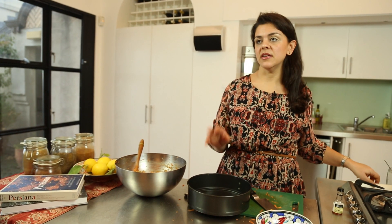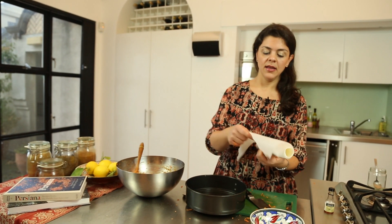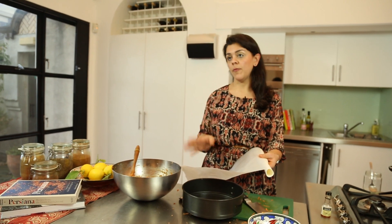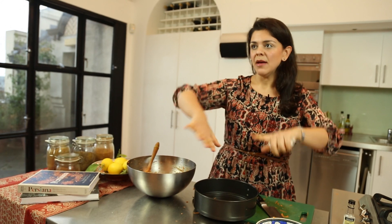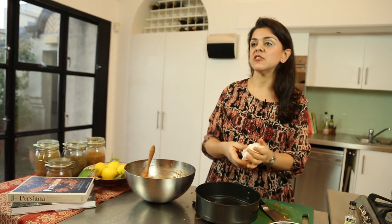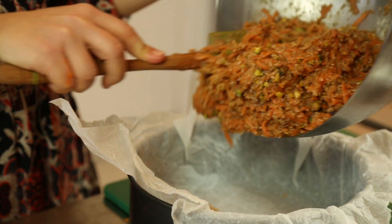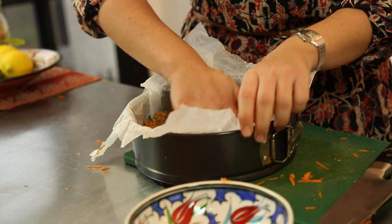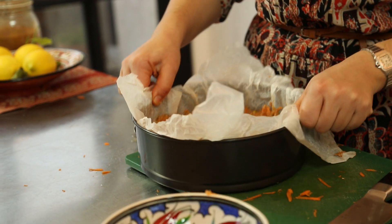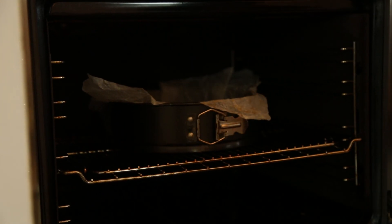Use a 22 centimeter spring-mounted cake tin, just because it's so much easier to remove. Line it with baking paper — a little trick: scrunching up the paper makes it much more simple to push into the cake tin. Whack in the cake mixture, pat it into place, and then put it in the oven preheated to 160 degrees for an hour.